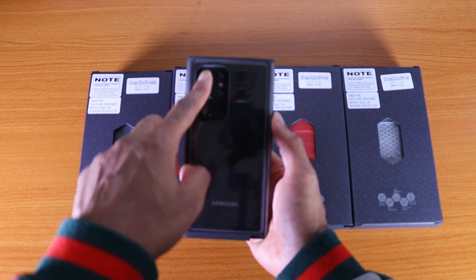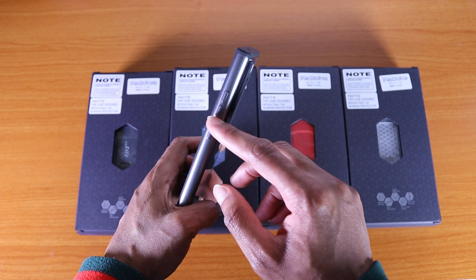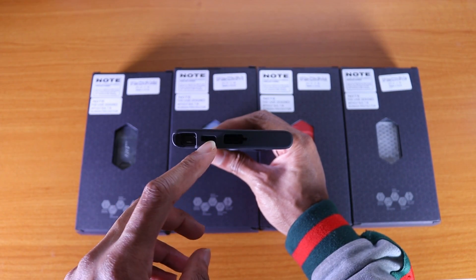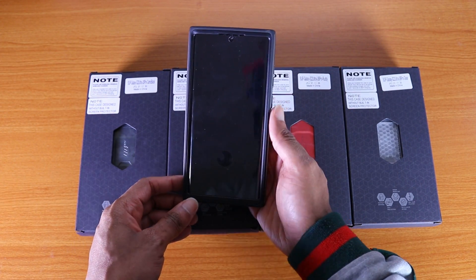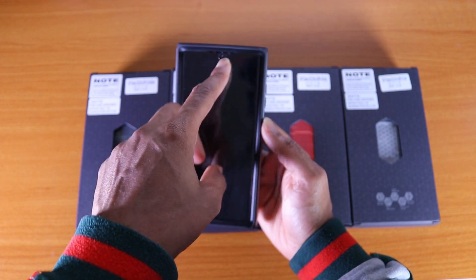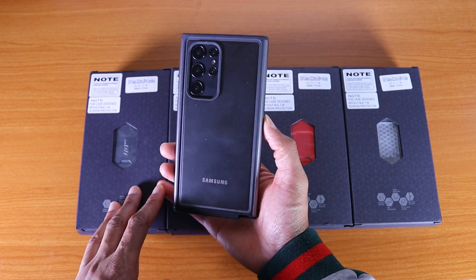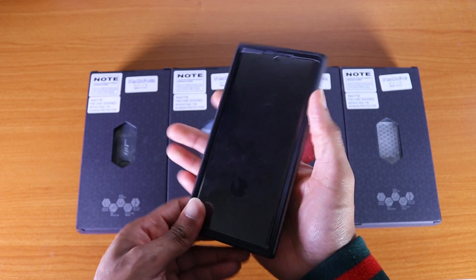There we go — this is the SP Edge Pro case from Subcase. You got the cutout for the cameras and LED flash on the right, bumpers for the power/sleep button and volume up and down, a cutout for the microphone on the top, and on the bottom cutouts for the S Pen, speaker grill, and USB-C port. The screen protector works with the fingerprint sensor, and there's also a cutout through the plastic for the front-facing camera. The back is a see-through case so you can see the Samsung branding.